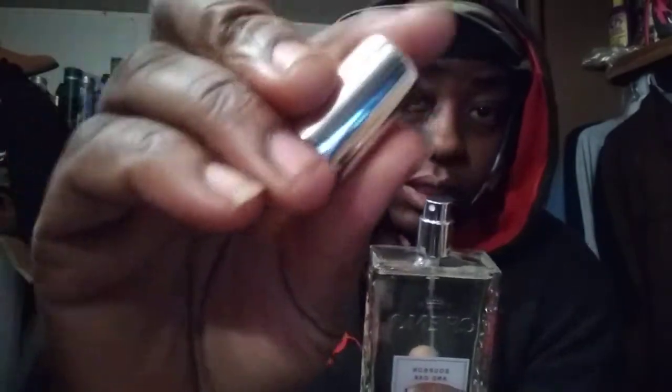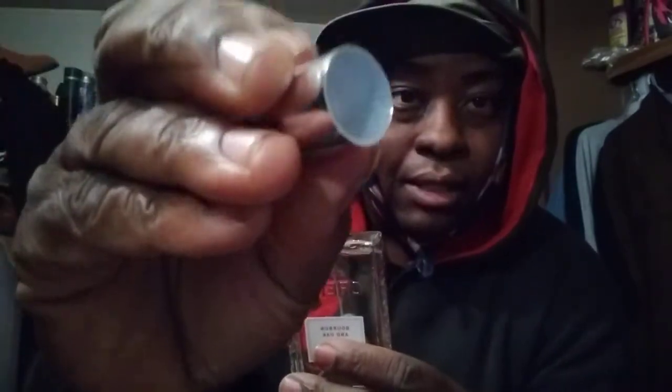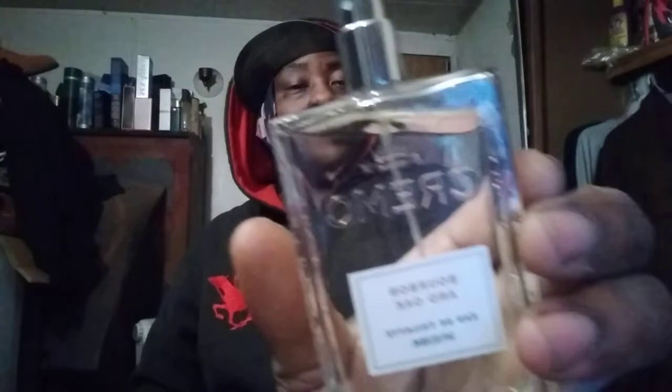Let me get a close-up — it's Cremo Bourbon and Oak. Here's the chrome atomizer, kind of a chromish top, kind of like plastic. Inside I believe that is metal — it sounds like metal anyway. Let me show you guys the spray — sprays good, sprays very good.